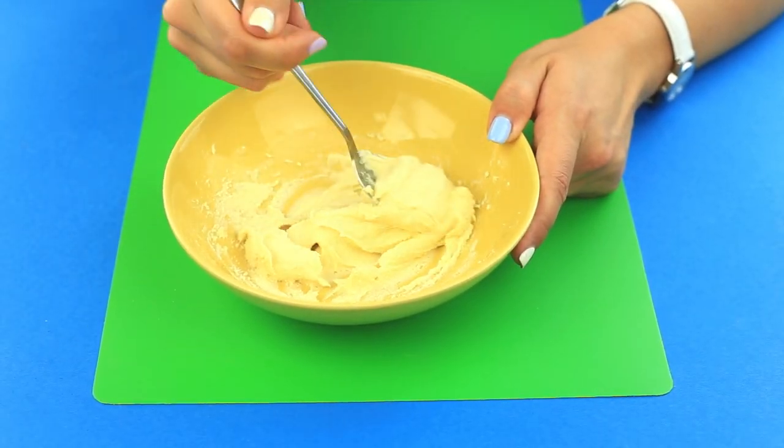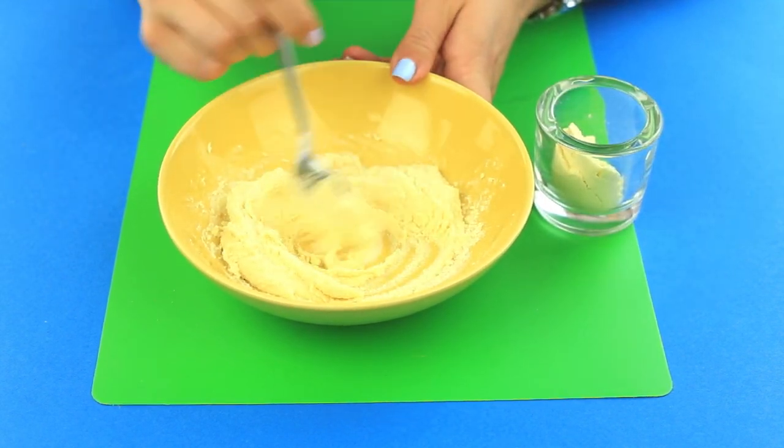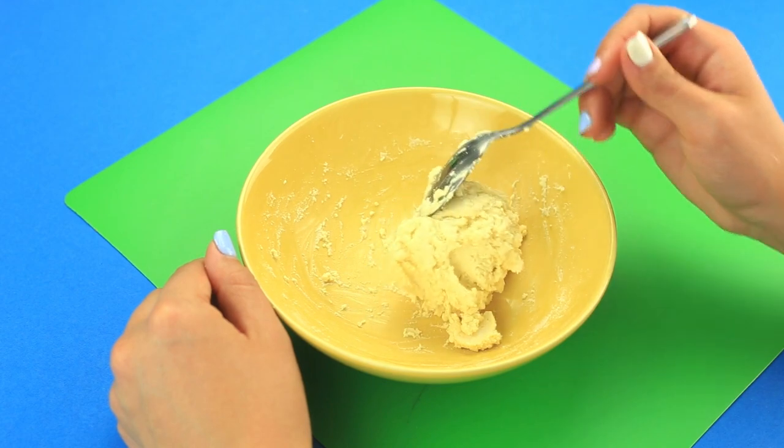The dough consistency is not stiff enough, so add more cornstarch. Now it's okay.